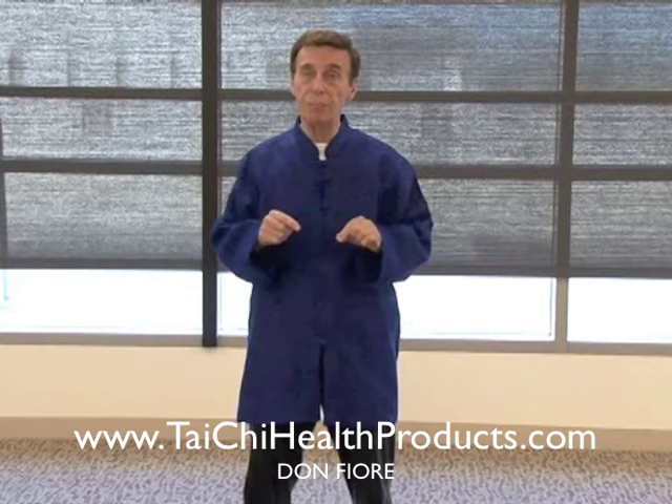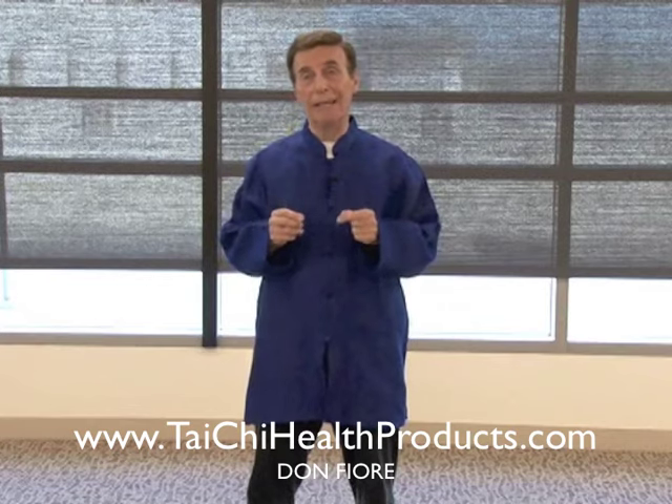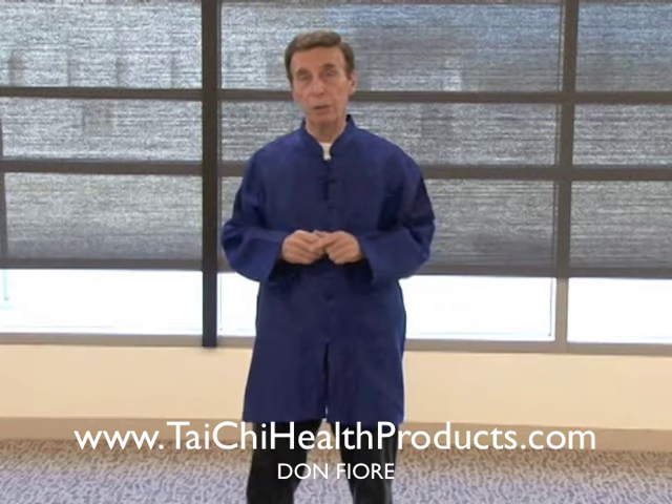Now I'm going to get into some Tai Chi moves — very easy Tai Chi moves. If you can get in the habit of doing this on a daily basis, you'll find your balance and your whole posture alignment will become better, and you'll also feel good. That's the most important thing. You want to feel good all the time — you don't want to be waking up with a lot of aches and pains. So if you can, just follow me on this.